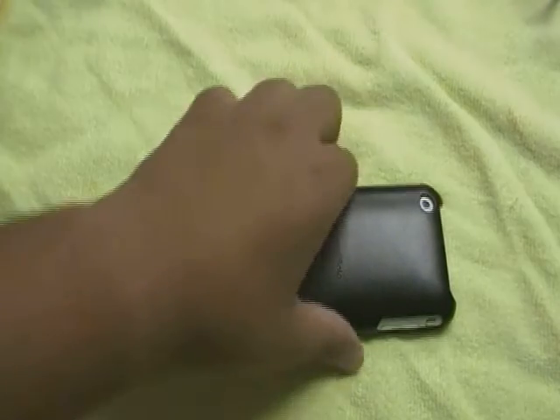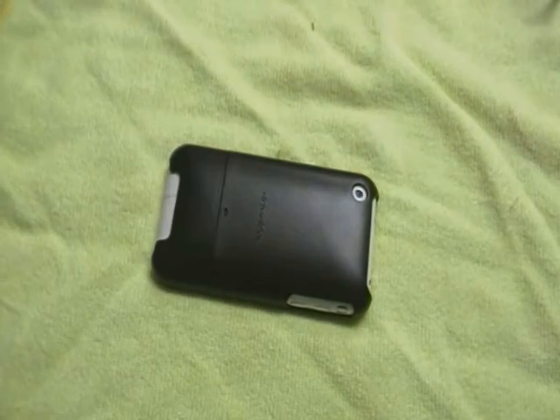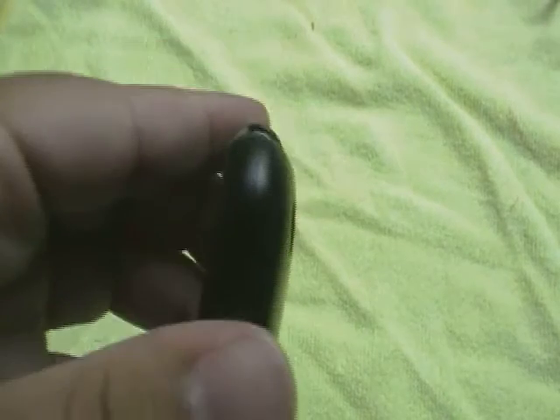Protection-wise, this case is actually really good. It has a lay-on-the-table design, so if it falls face-down on a surface, the screen will not shatter because the screen doesn't hit the ground — it's the case that hits the ground. The only vulnerability is the opening at the bottom, where it could fall at the right angle and get some damage. The top is deep enough that you still have full access to everything.